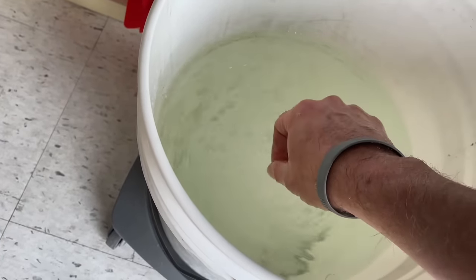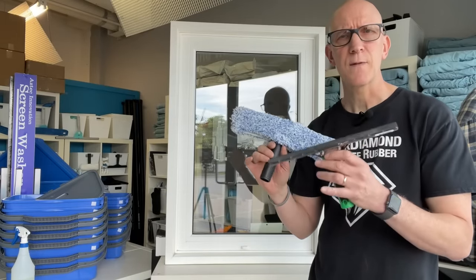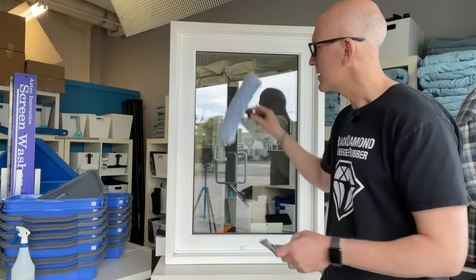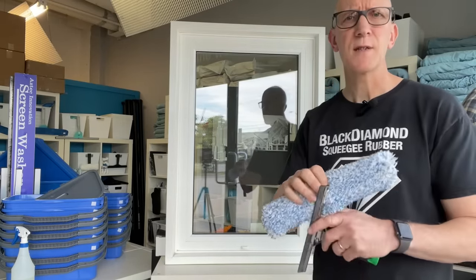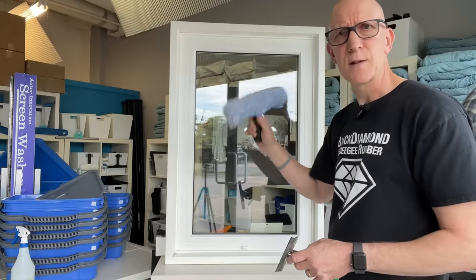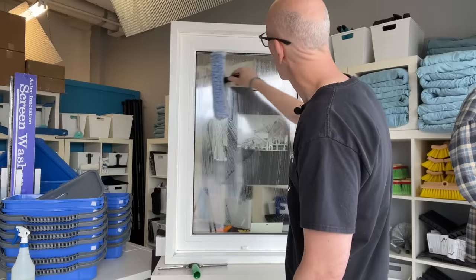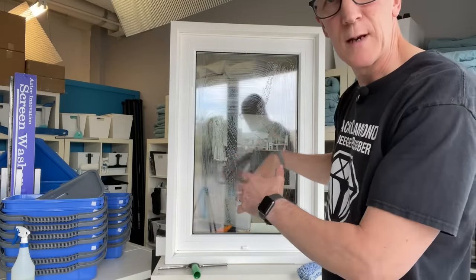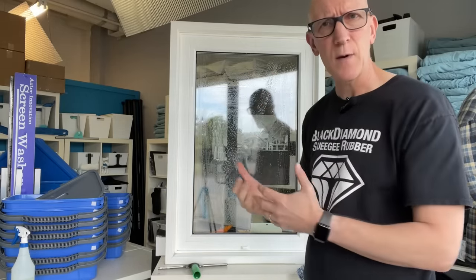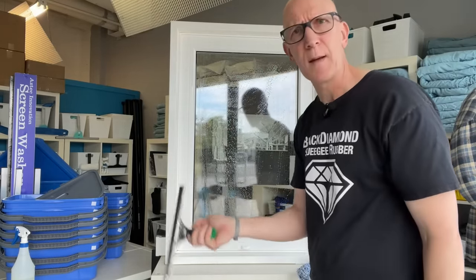So what makes this T-bar scrubber and squeegee the secret to streak-free window cleaning? Now that we have our simple mix of water and dish soap prepared, we can use the T-bar scrubber to scrub the entire window. The microfiber sleeve that goes around the T-bar handle will help to agitate the dirt and work it into the solution. There we have loosened dirt mixed into a solution that, because of the foam, is sitting suspended off the glass. And because the dish soap also works as a surfactant, it's hanging onto the surface as opposed to just running down, which gives us time to work it with the squeegee.